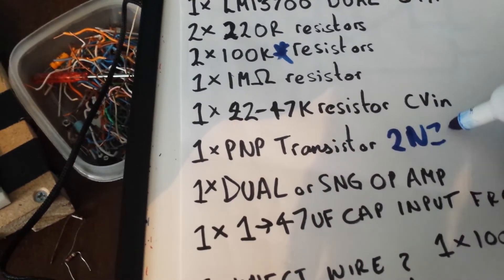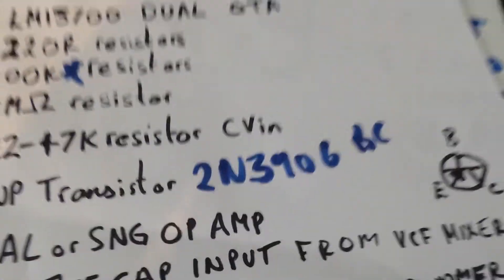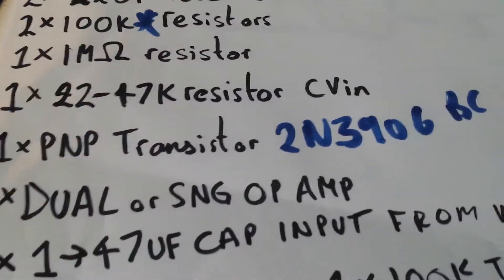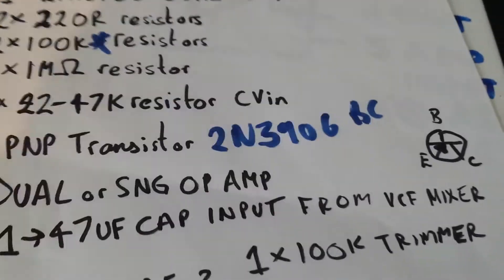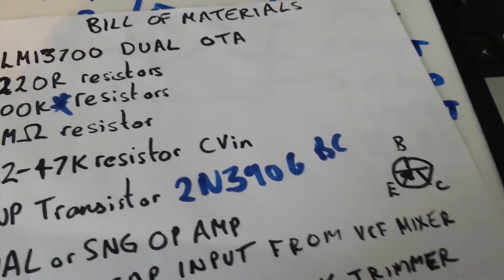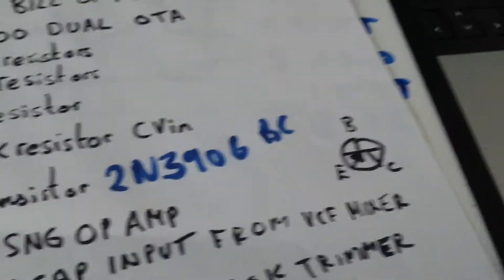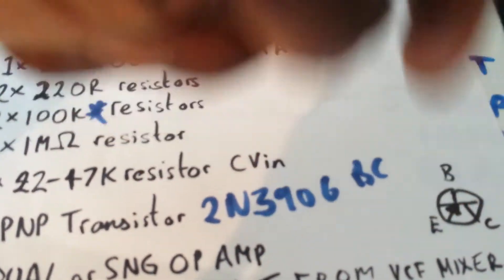You'll need one PNP transistor — anything general purpose like a 2N3906 or BC558. When using transistors, please observe polarity — they are not all polarised the same way. Generally the middle pin is the base, but where the emitter and collector are can throw you off. For the 2N3906, observe that the emitter arrow points in towards the base for PNP. For NPN the arrow points the other way.